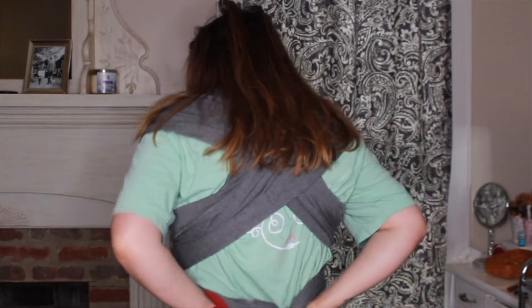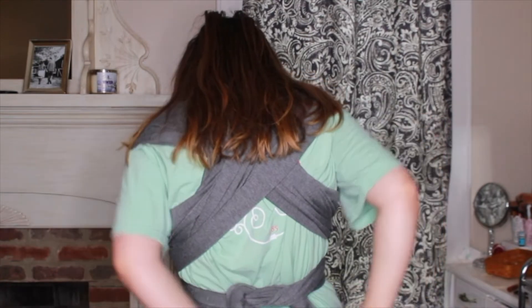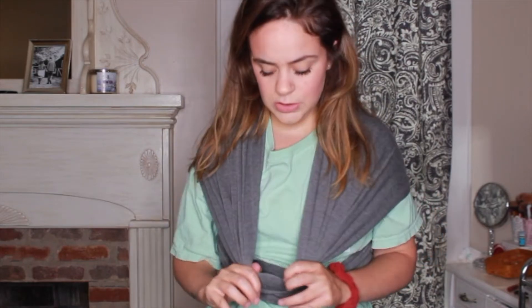Now let's do that middle part — we are just going to cross it and then put it behind your back. You can tie it however you want: you can bring it back to the front to tie it, you can put it on your hip, or tie it in the back. You might have to adjust your tie a couple of different times because it might take putting your baby in to know how tight or loose you need it. I'm actually going to loosen mine because I know he is not going to fit in what I just created. Notice that it is crossed right here — that's going to be important because we are going to put one leg in one loop and one leg in the other loop.